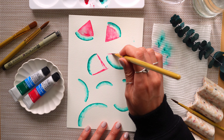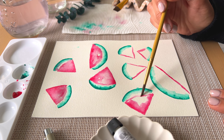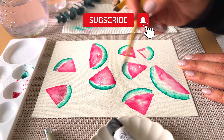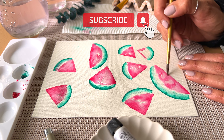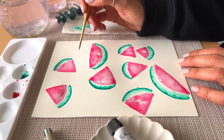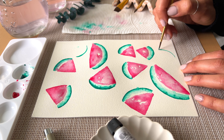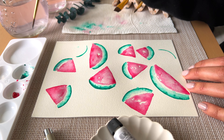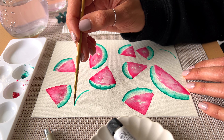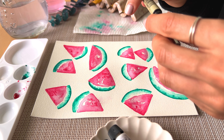I started to feel like there was still some space left on my paper, so I went back in and added a few extra curved lines to add some more watermelon slices — feel free to do the same. Space them out, add as many as you can. I love having a full page spread, so this is all about creating a really nice messy pattern — add them wherever you like.